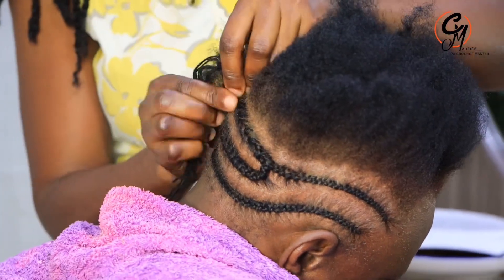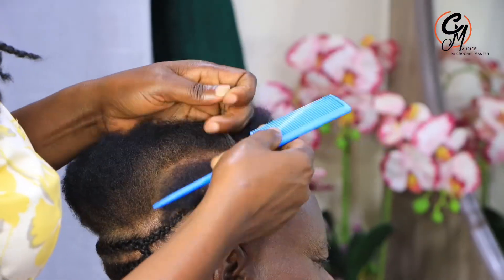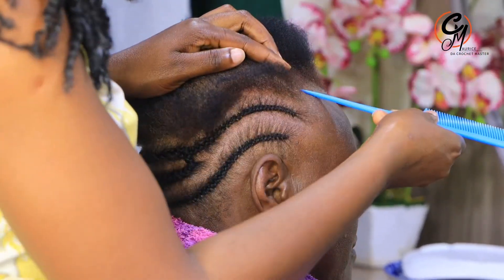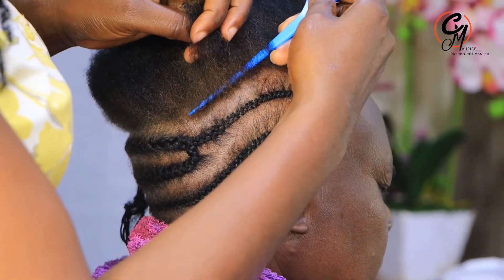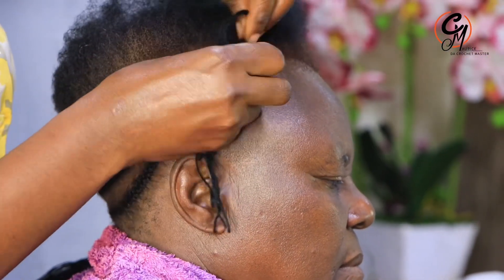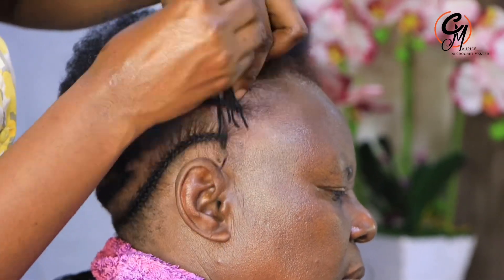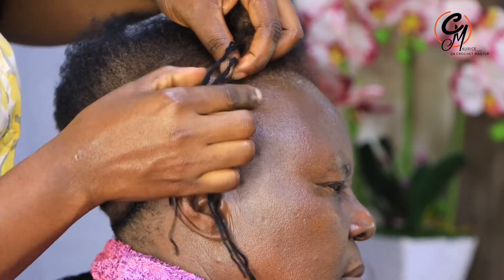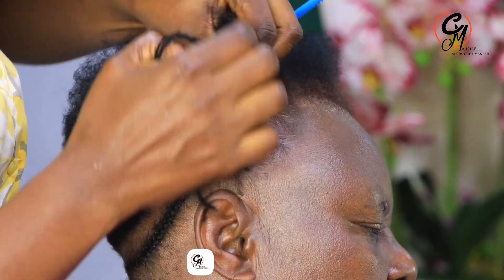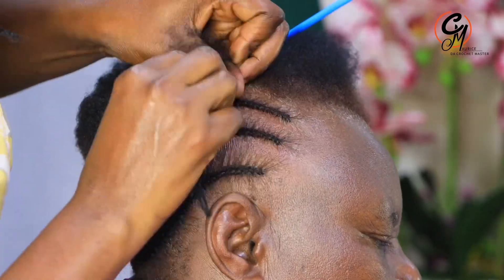My name is Morris the Crochet Master, and I'd like to welcome you once again to our channel. We always upload videos every week, so please click that red button, ring the bell, and subscribe. For those who can join my membership, I'm going to start doing live sessions where members can ask for any hairstyle they want me to teach. Let's continue and see how the cornrow is supposed to look like.